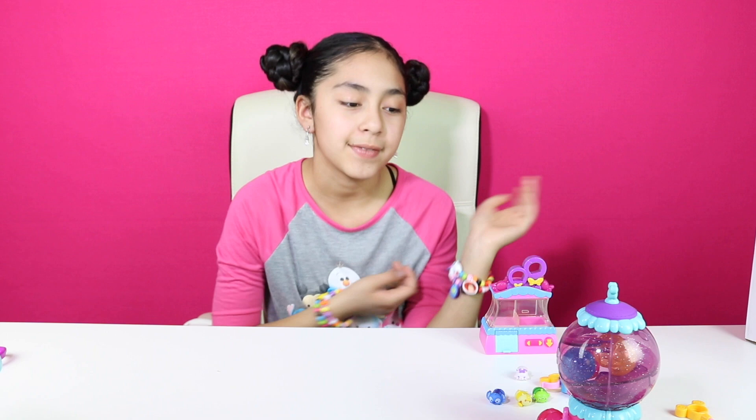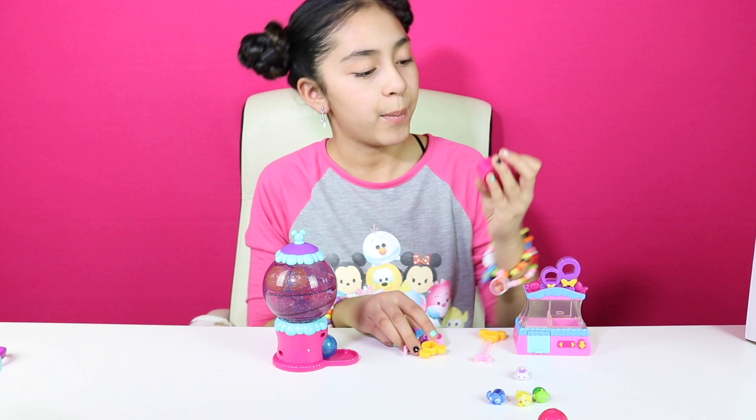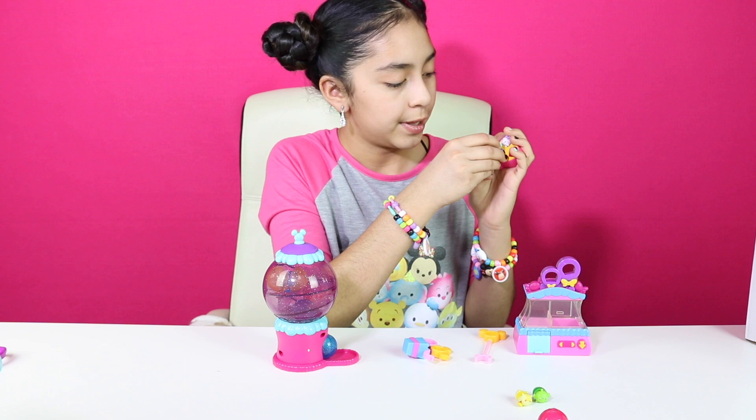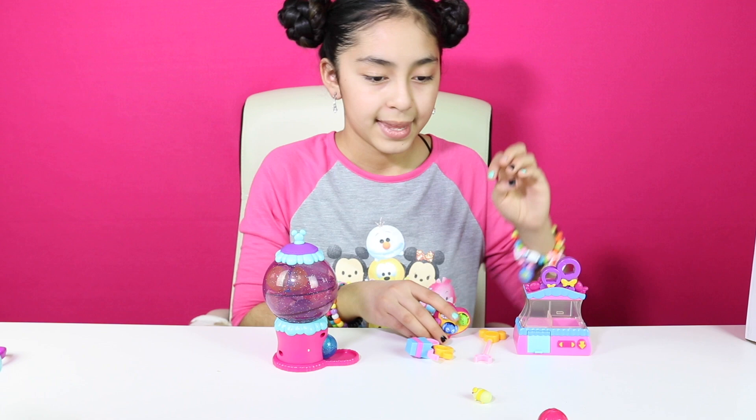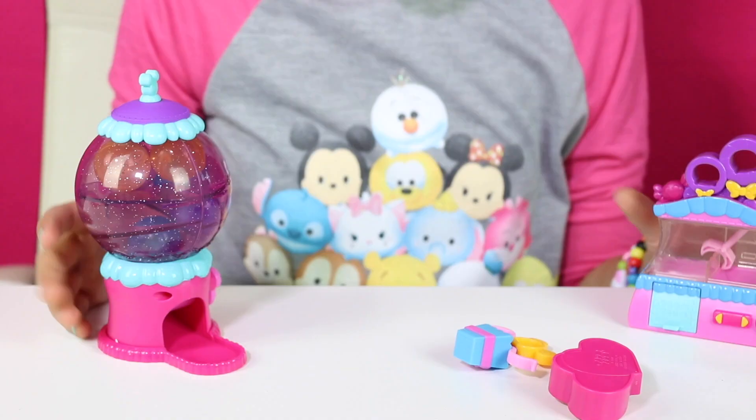Here's the claw machine, and this is the claw to grab the figure. We have a display, and then here we have an actual display for the little ZoomZooms. And we have a gumball machine with some gumballs — you can put the little ZoomZooms inside. Look at the little gumballs, they're so cute. Now we're going to twist it.